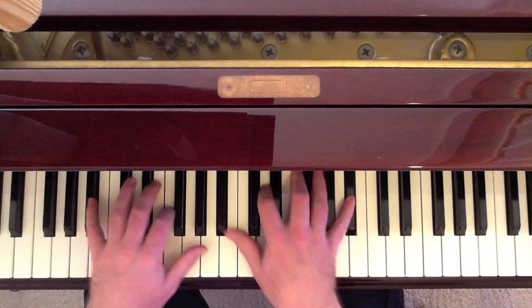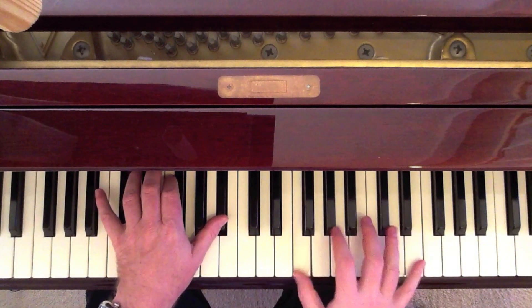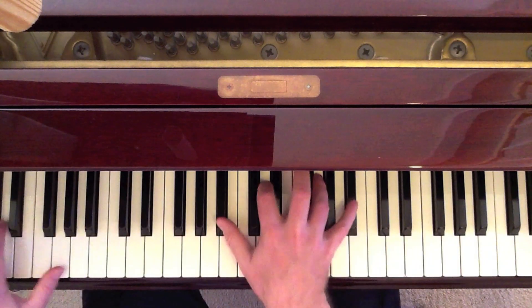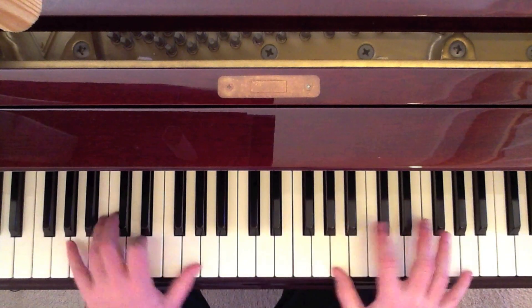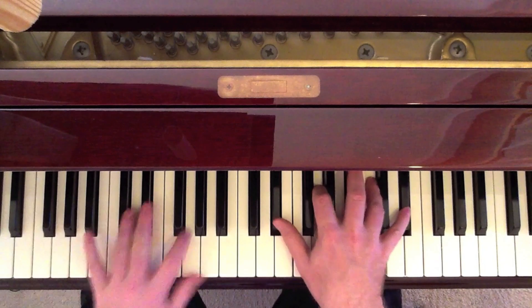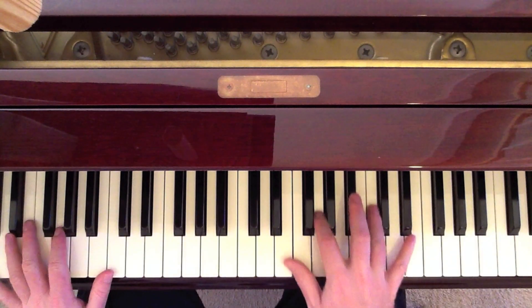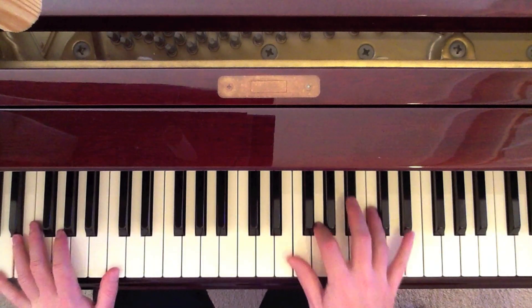So let's look at this again. We have the same pattern with a C minor.